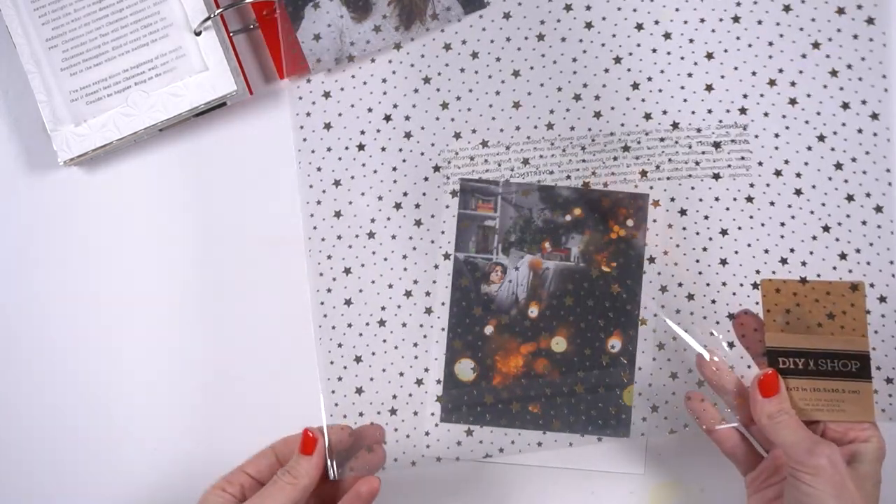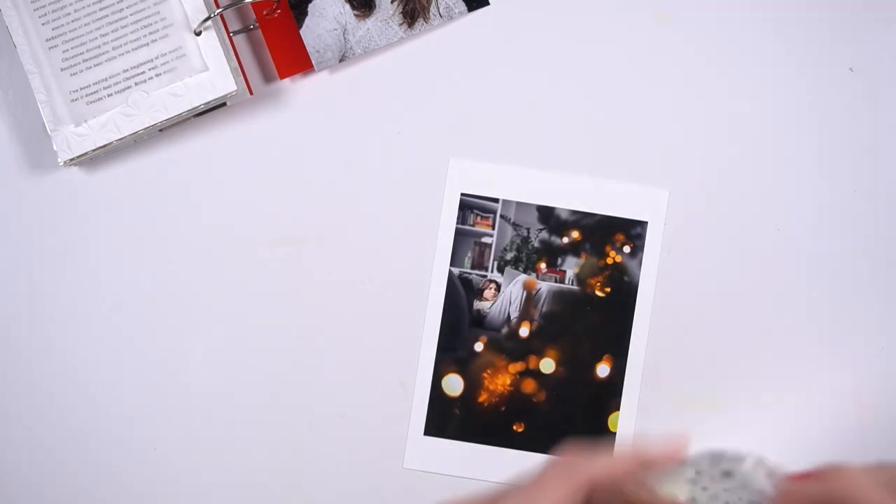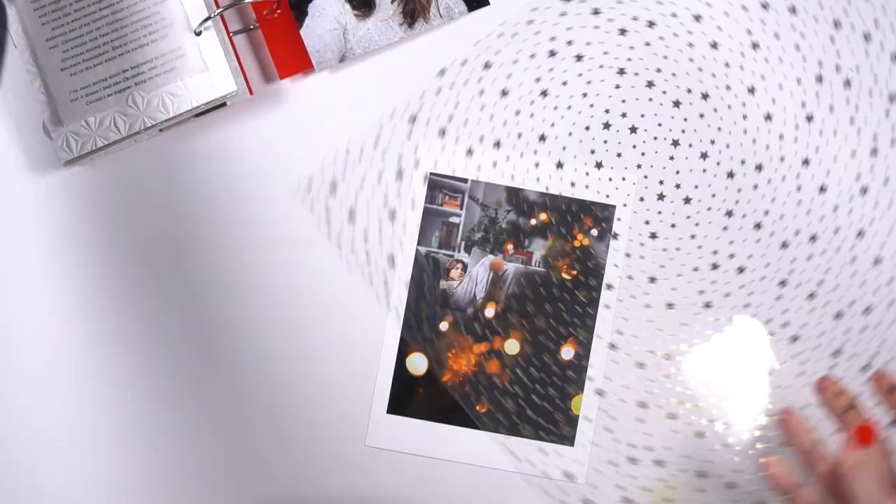Hey everybody, it's Amy Gretchen. Thank you so much for joining me today. So in this video, I'm working on another December Daily spread, which is so crazy to say, but I'm super excited to be able to share my album from last year with you.